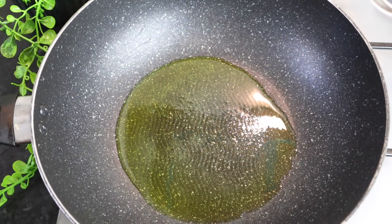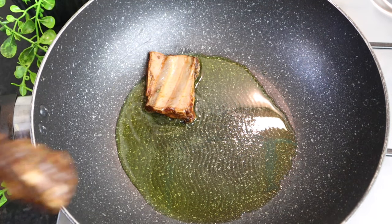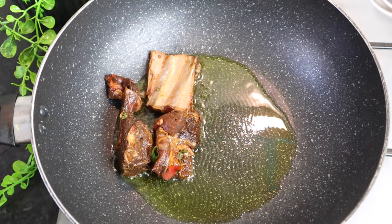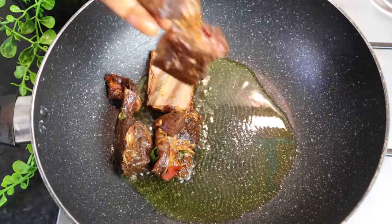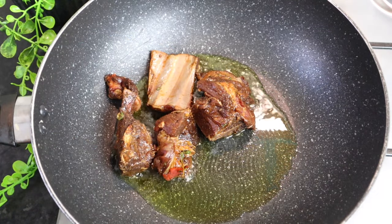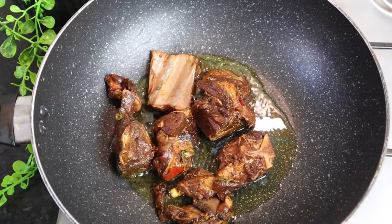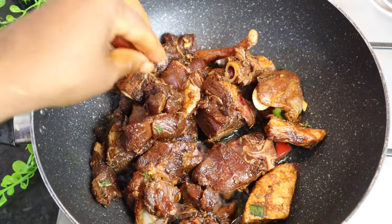Now I'm gonna add my goat meat to my pot. To my pot I add at least over one tablespoon of my oil. My stove is on medium heat. I'm gonna shake it off so the onions don't really drop into the pot.